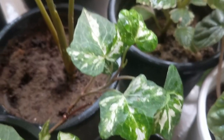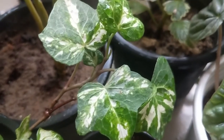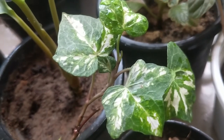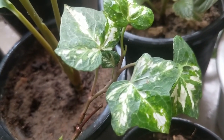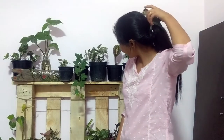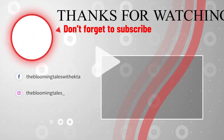Thank you guys for watching this video. Please try growing English ivy in your garden or your house and share your journey with me. Like, share, and subscribe — please do the rituals! We'll see you in the next video. Thank you so much for watching. Happy planting!